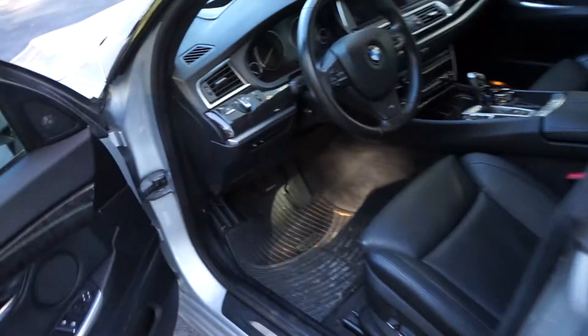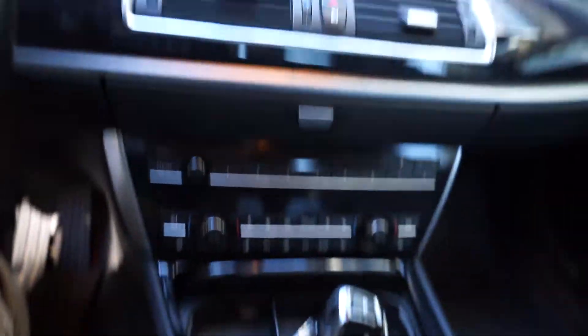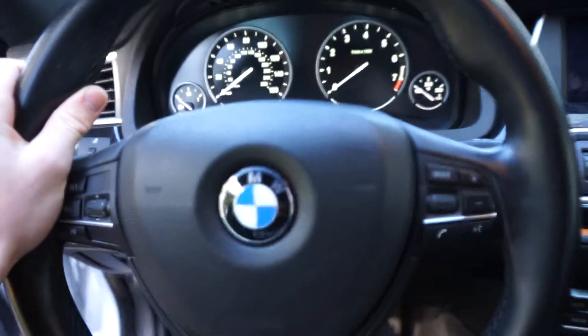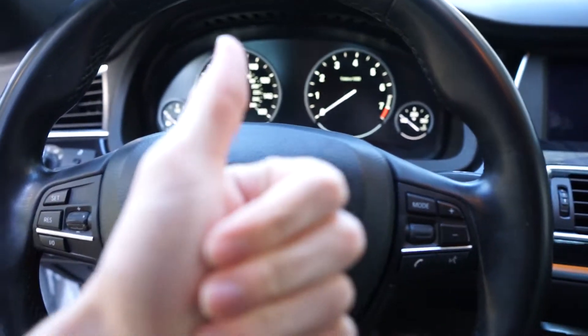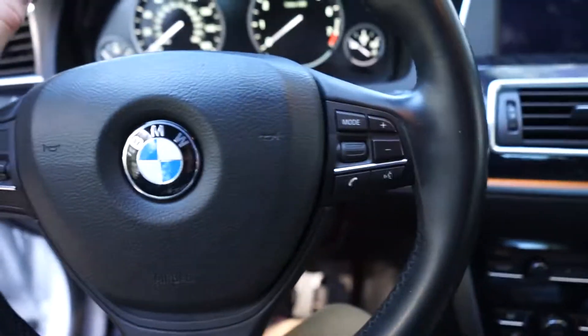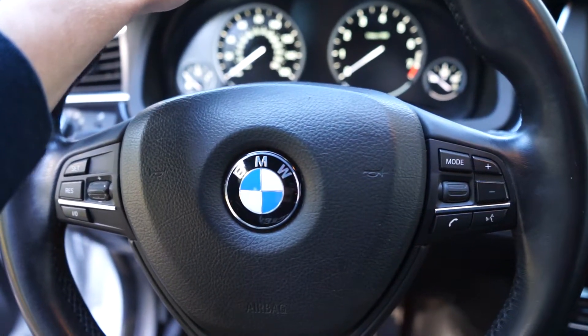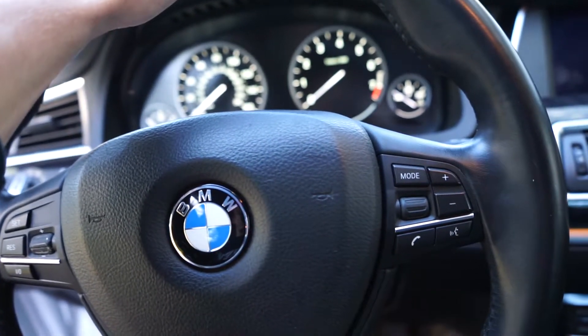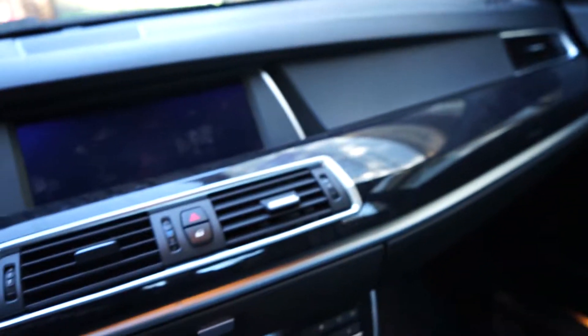For the interior I'm most likely going to be doing a bunch of different carbon pieces for the dash, the console, and the door panels. But the biggest thing will be a steering wheel one day — you know, if you guys like this video and subscribe that might happen a little faster. These are really expensive so that will be future.